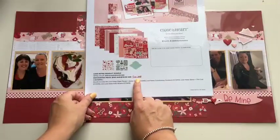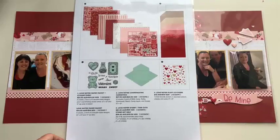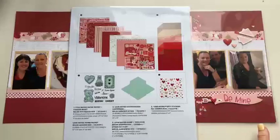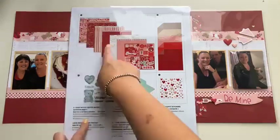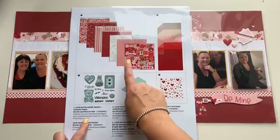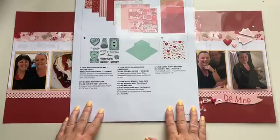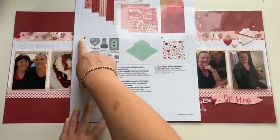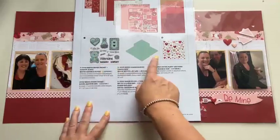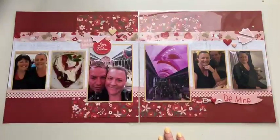You will save 20% off with this particular product bundle — it's discounted to $108 Australian. There is also the option to invest in the paper collection separately: just the pattern paper and stickers, the coordinating cardstock on its own, the stamp set and thin cut packaged together, and the puffy stickers on their own as well.